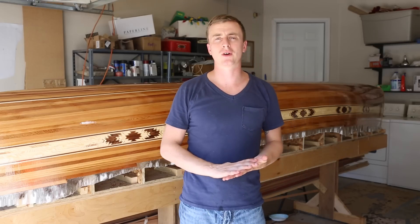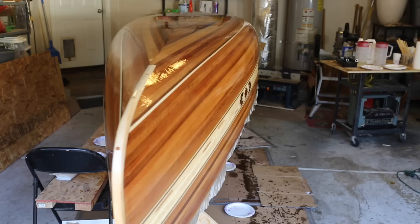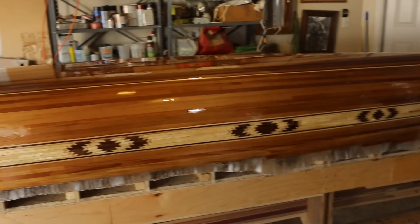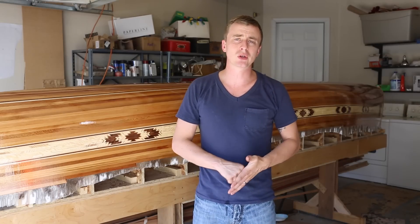We just finished the third coat. Originally I was only going to do three coats, but some of the texture of the fiberglass is still visible, so I'm going to do one more light coat tonight. Here's what it looks like after four coats. I don't claim to be an expert on any of this stuff — this is only my second time doing it.